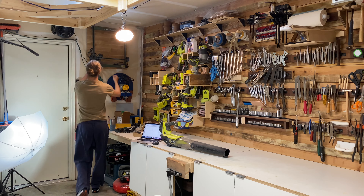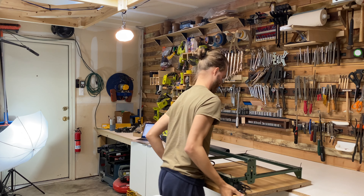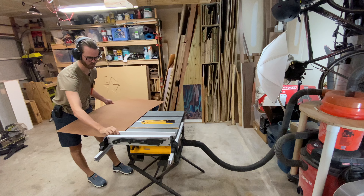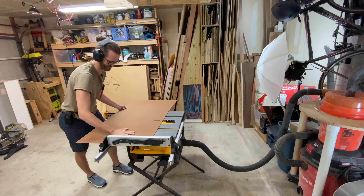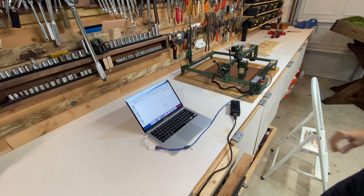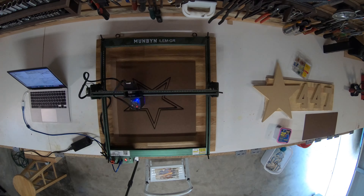Next I set up my laser engraver to cut out some five millimeter hardboard. I once again used the table saw, this time to cut down the hardboard to a size that would fit on my laser engraver. If you've seen the Cowboys star logo, you know there's an inset little traced area that goes inside the star, so that is what I'm making here.